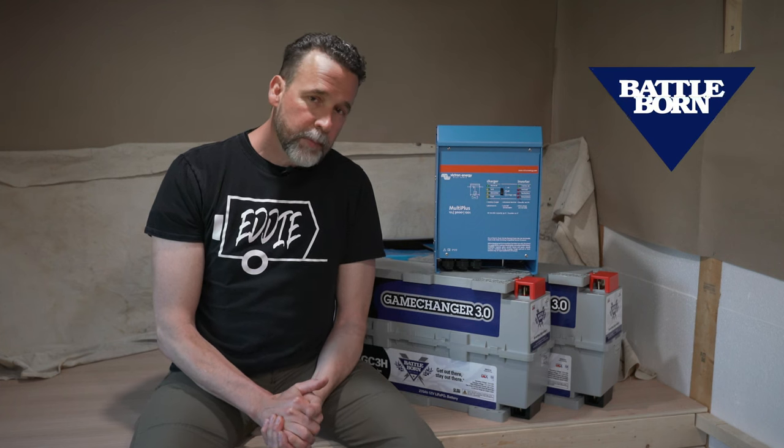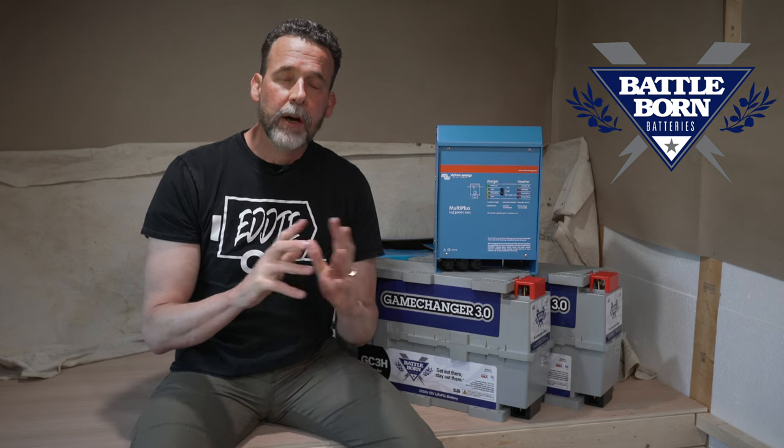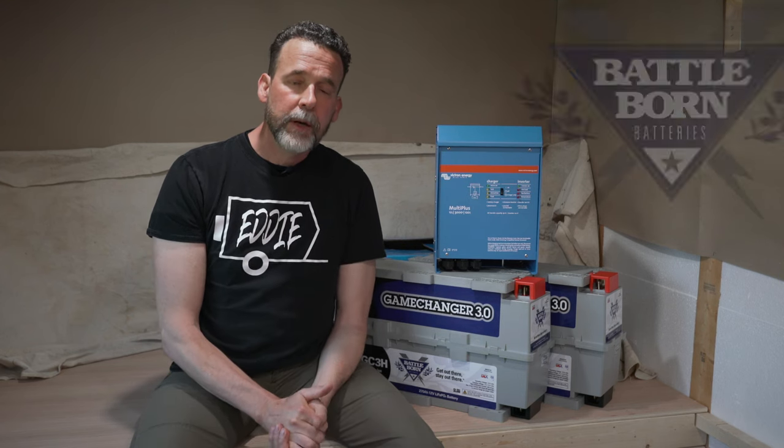Hello everyone, thanks for watching the video. This is a very exciting part of the travel trailer build for me — Eddie is about to go high-tech. I have a really exciting announcement: I have partnered up with Battleborn Batteries and they will be providing me all of the gear to wire up Eddie with a state-of-the-art electrical system.